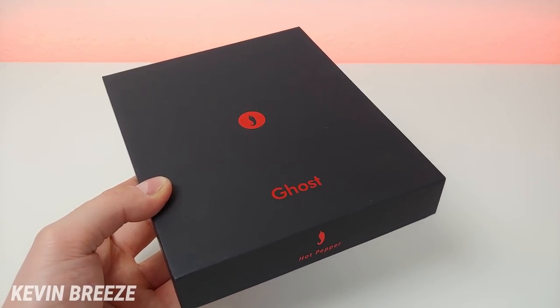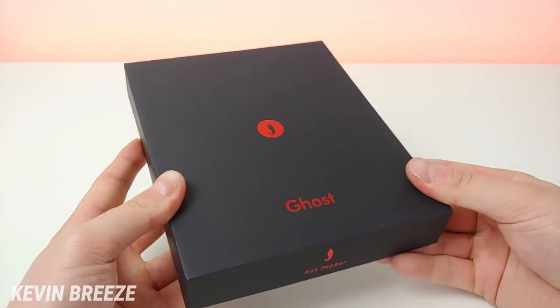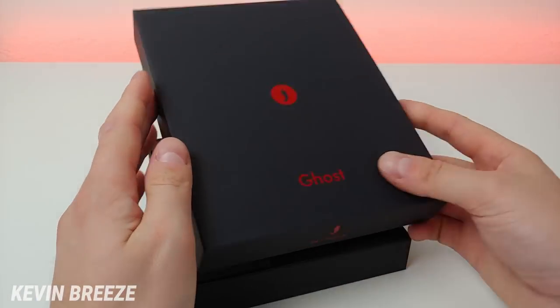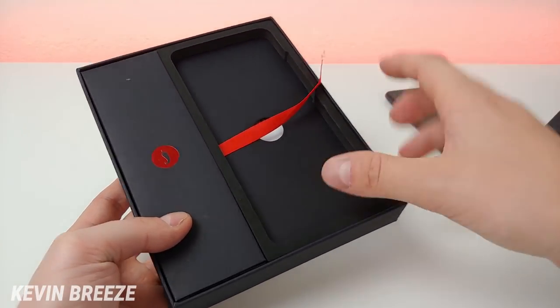I did already open up the box and set up the device to save some time, but I did put everything back in the box so let's see what all is included. We'll lift the lid here and here is the phone, so I'll put that off to the side first and we'll see what else we get.